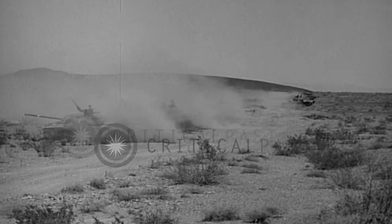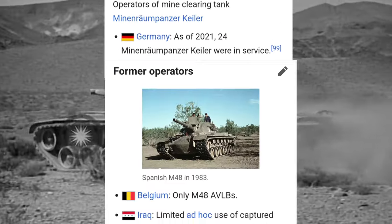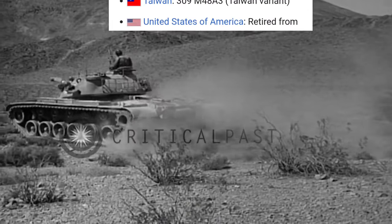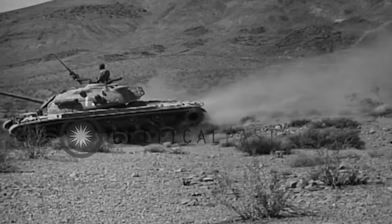Like the M47, the M48 was used by a huge number of countries, with some still being used by Turkey, Lebanon, Taiwan, Greece, Morocco, South Korea, Thailand, and Iran.